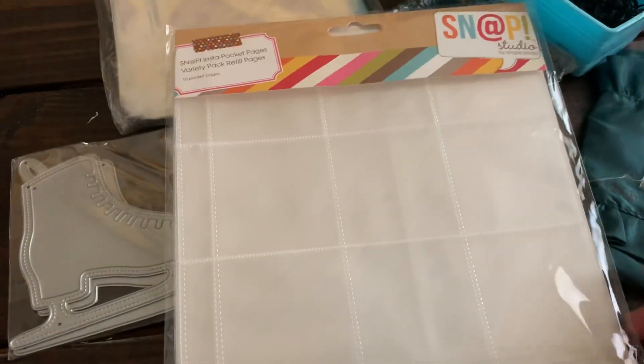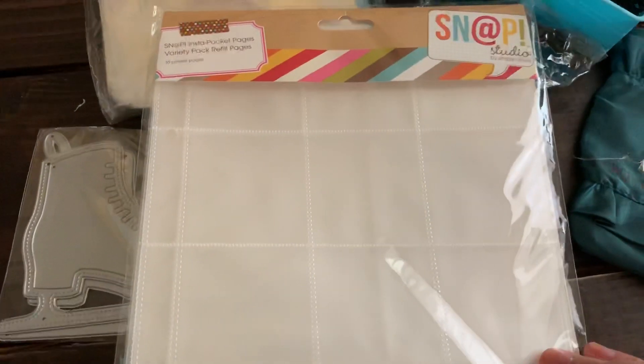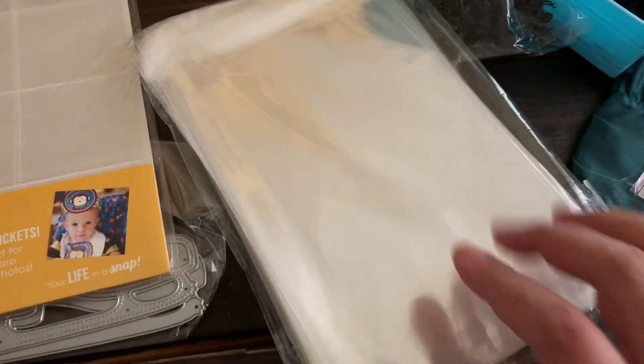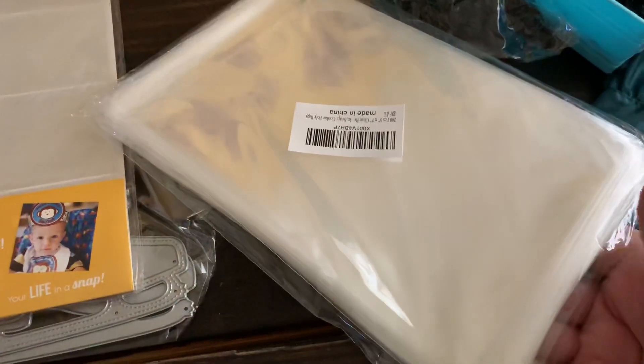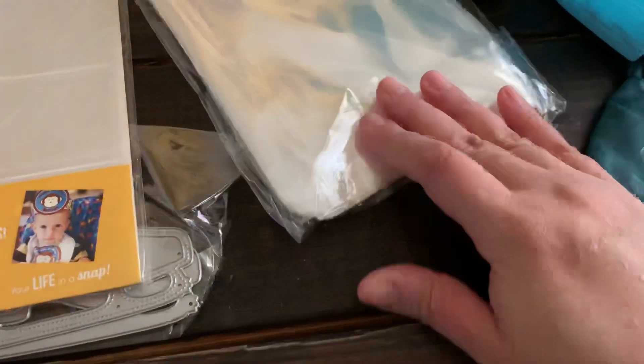I also picked up some more of these snack pocket pages. You get 10 pages and these are 6x8. I also ran out of my little adhesive bags, so I picked up another pack of these — you get 200 and they're 5x7. I'll have the link down below.